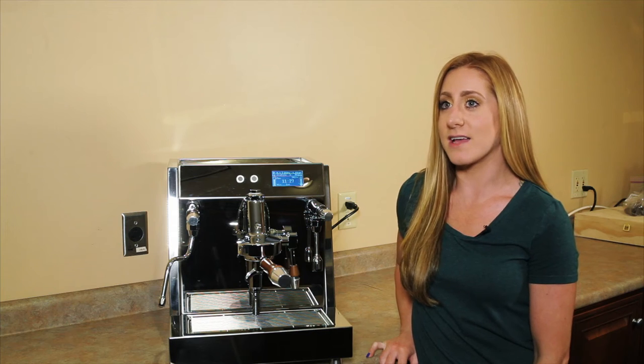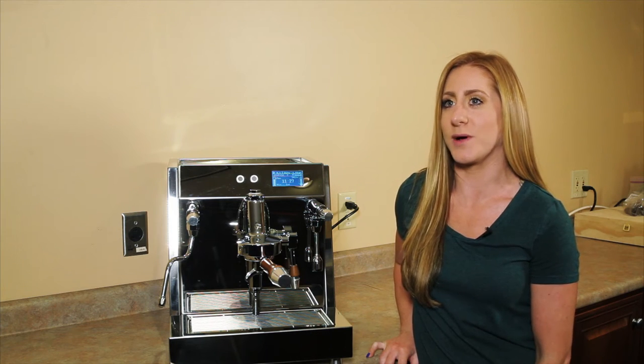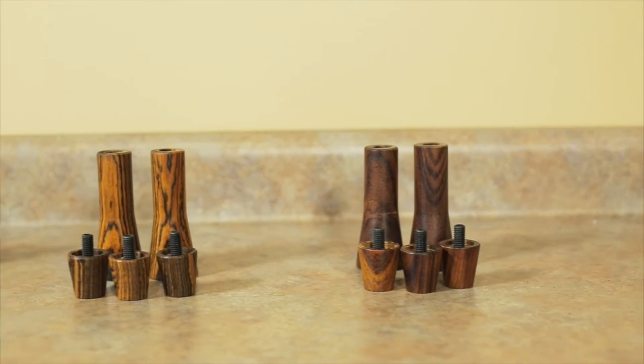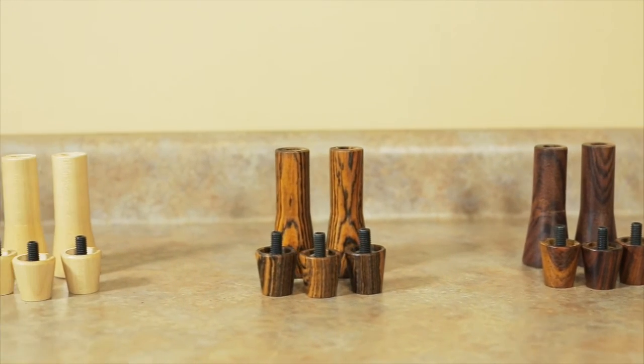It has clean lines and these really nice wood accents as well. We also sell additional wood parts for the machine if you're not particularly fond of the ones already pre-installed. They're available in maple, baccati, and cocobolo, which I'm sure I'm mispronouncing.